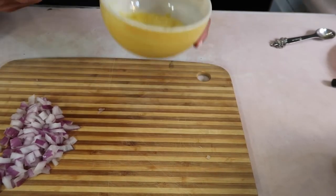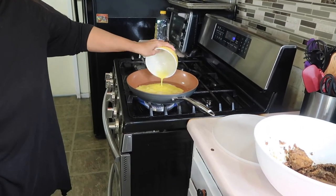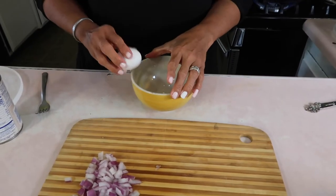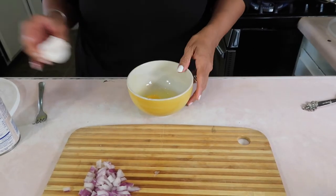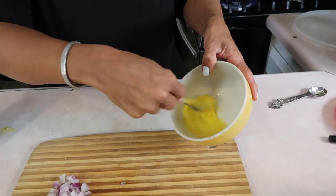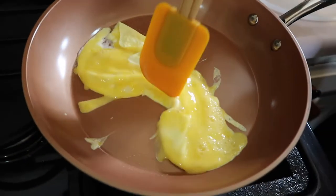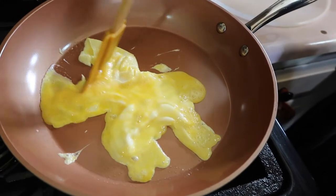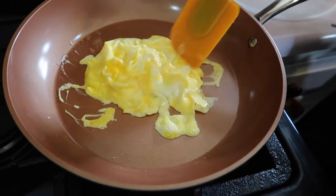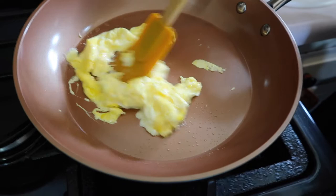We're just going to go ahead and scramble these — nothing fancy. Let me crack this one, beat it or whisk it, and set it aside. This is for when we add the rice to the pan. Let's check on our eggs — coming along nicely. And if you didn't have any chicken or any other type of meat to put in the fried rice, this egg alone would be a good replacement for the protein.